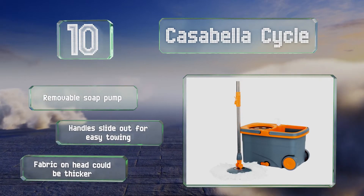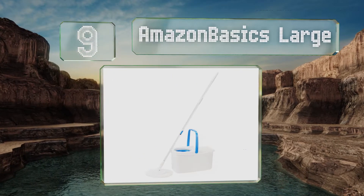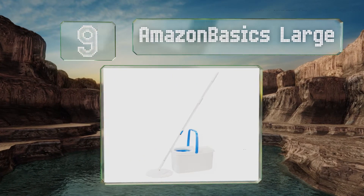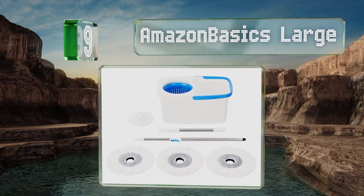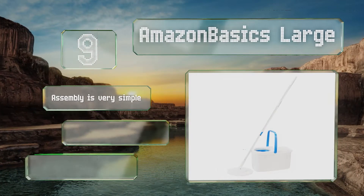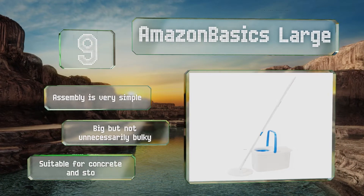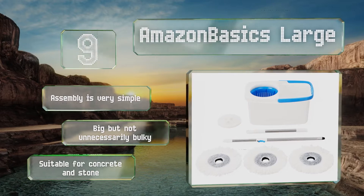At number 9, compared to some fancier choices, the Amazon Basics Large isn't much to look at. You can rest assured though that it packs plenty of cleaning power. It sports a big handle for toting it around as well as a microfiber head that should last for up to 12 months. Assembly is very simple and it's big but not unnecessarily bulky. It's suitable for concrete and stone.